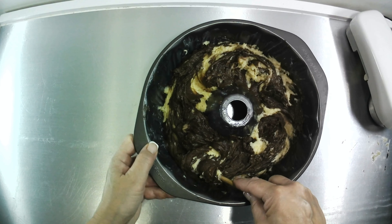Once your cake is done, take it out of the oven and let it cool off completely before you add a dusting of powdered sugar.